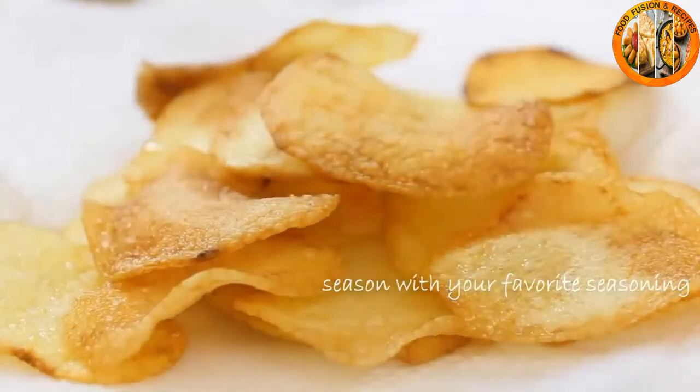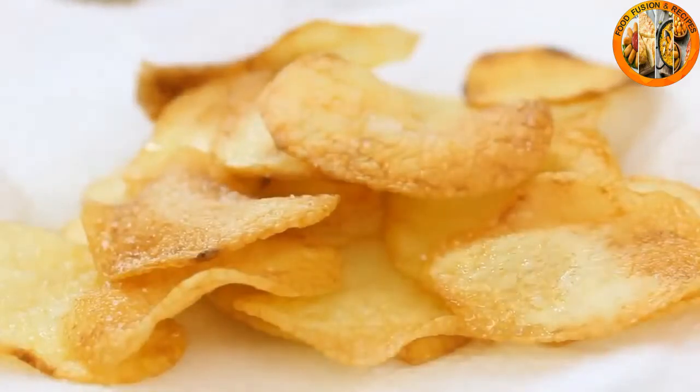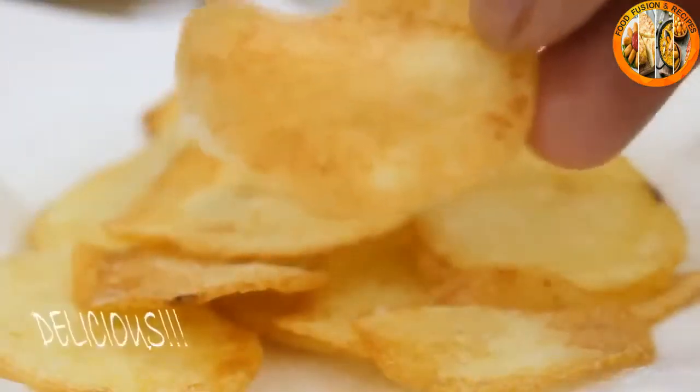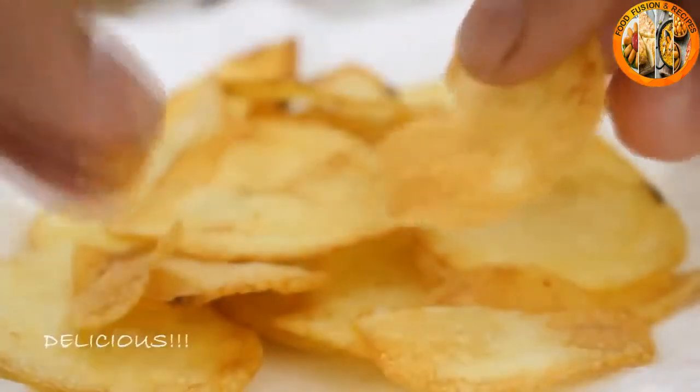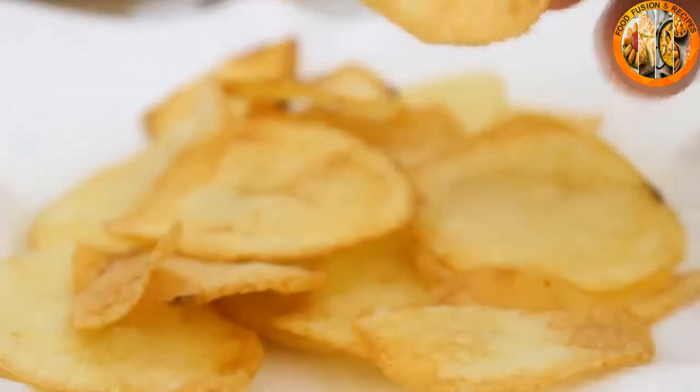Once the potatoes are done, season them up. I'm just using a bit more salt here, but you can use whatever your taste buds are calling out for. And there you have it — nicely colored, crispy, flavorful potato chips, a great snack for when you're watching movies.